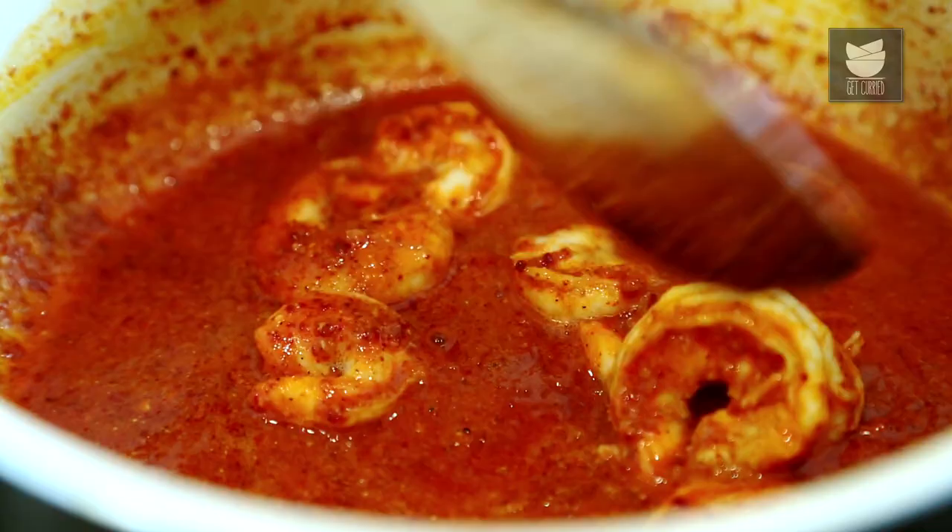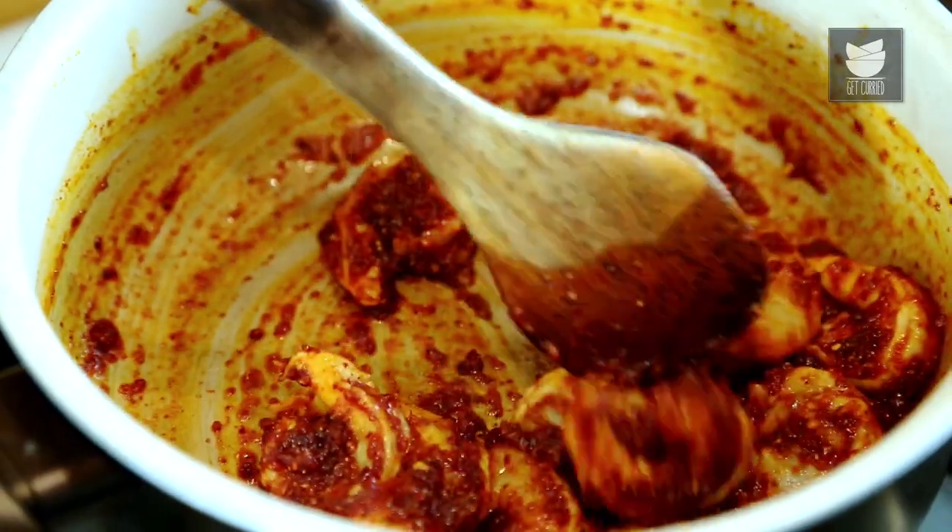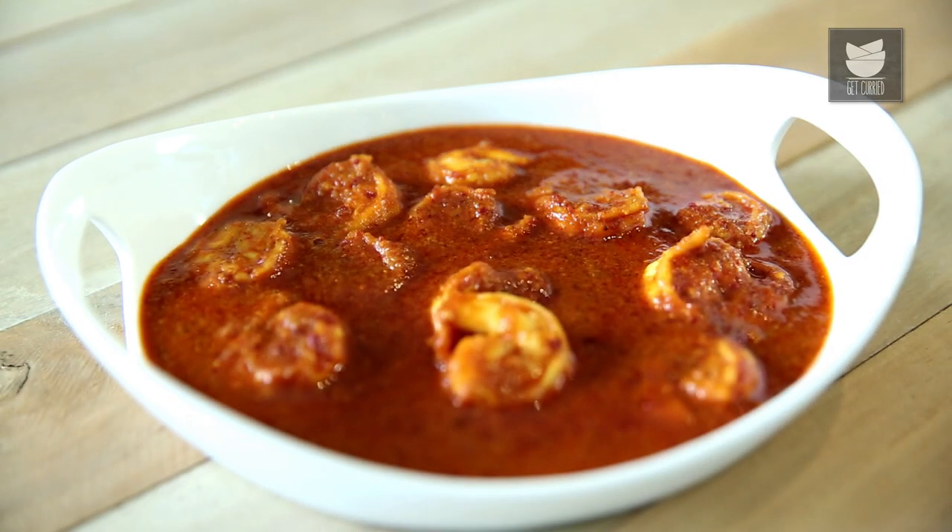The Pathare Prabhu community has been one of the earliest settlers of Mumbai. Their food is really spicy and has strong punches of garlic. They love their seafood. And so today, I am going to show you one very simple recipe from the Pathare Prabhu community — the Prawn Khadgadda.